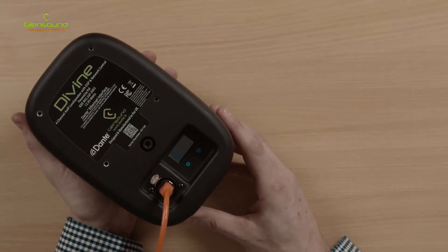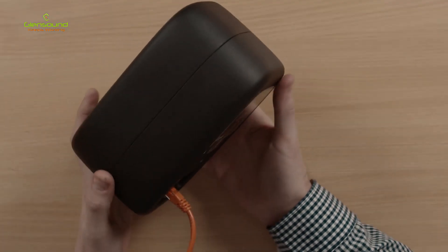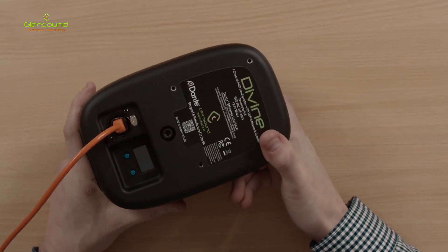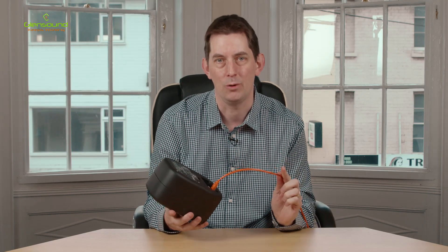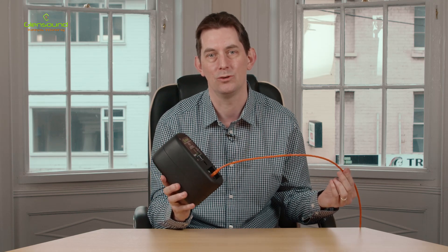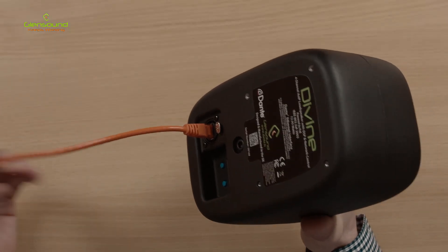Divine is a new concept in powered network audio monitors. As you can see, it is housed in a hard-wearing sealed die cast enclosure. It only has one cable — that's because it's powered via PoE, Power over Ethernet, so all the power and signal comes down a single Cat5e or Cat6 cable.